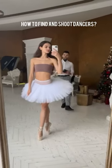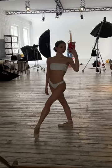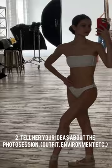How to find and shoot dancers? Find a nice one with good features — that's important. Tell her your ideas about the photo session, outfit, environment, and so on.